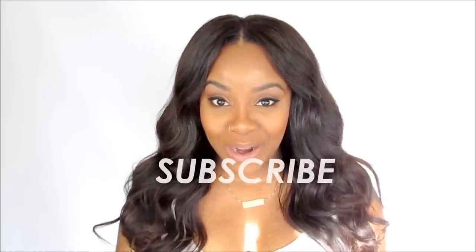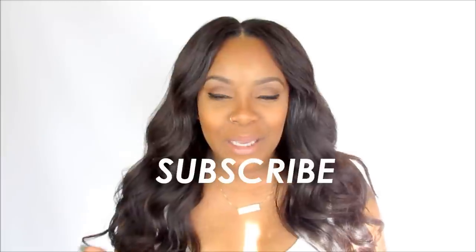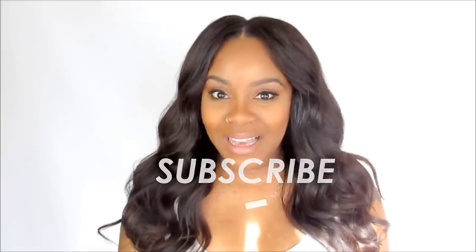Hello everyone, it's Yolanda Renee, and today I'm going to be talking about oil pulling. If you're interested in this holistic approach to dental hygiene, definitely stay watching this video. But please, before we continue, make sure you subscribe to my channel and hit the thumbs up button on this video.